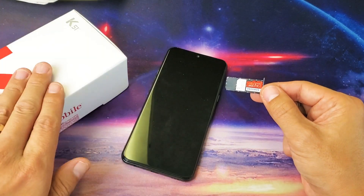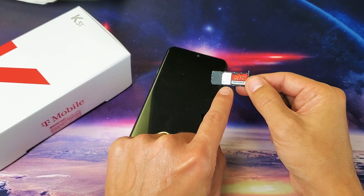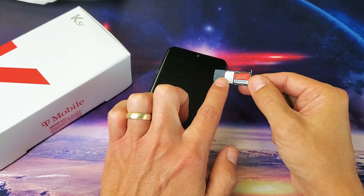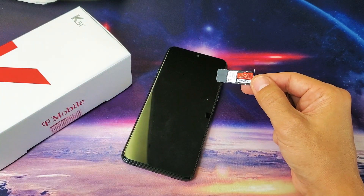Take note that this K51 is a US model from T-Mobile, so I only get a single SIM option here. With international models — like Boost Mobile — you have the option to use dual SIM, two SIM cards.